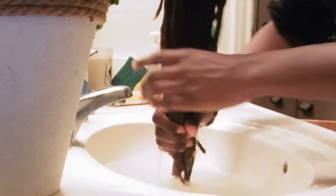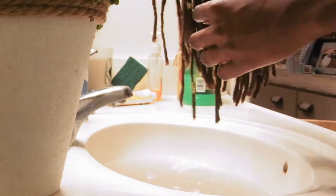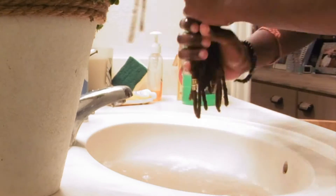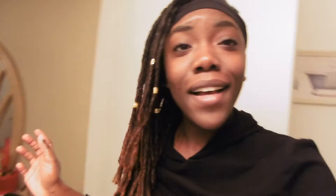I stuck my hair in the sink — it was very uncomfortable and I was there for quite a while, but I zoomed it up. Look at how the water is already turning dark. I'm just squeezing out all the excess water, and that's all the buildup of gel coming out into the sink.